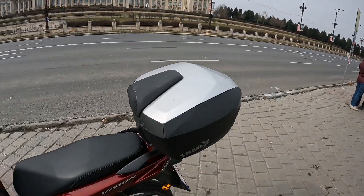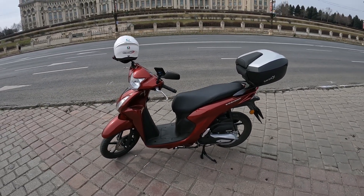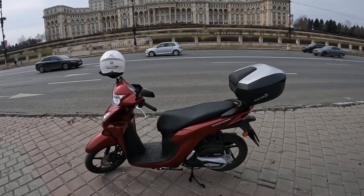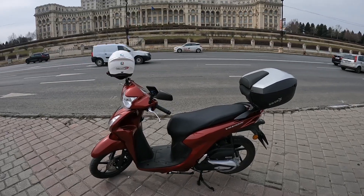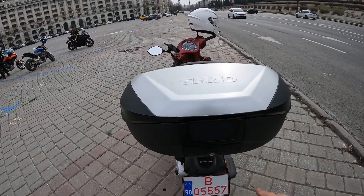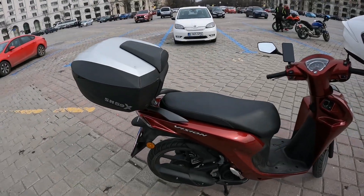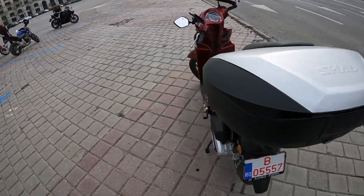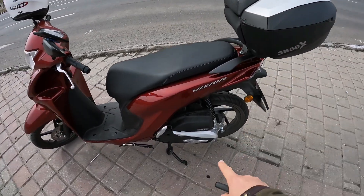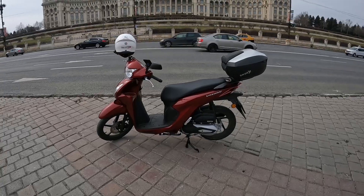I was worried the Shad top case would make handling difficult given the weight, but the handling hasn't changed so much and it was quite resistant during usage. I use it without a problem and I think it looks very nice — it fits with the bike. We have black here and silver aluminium which fits together nicely and it brings a lot more utility to the bike.